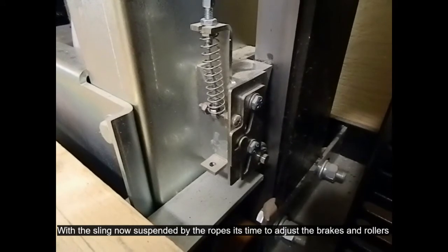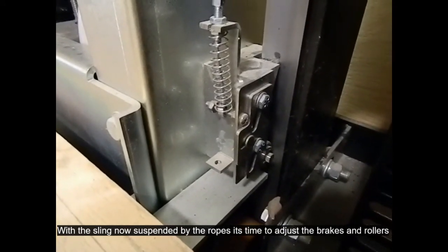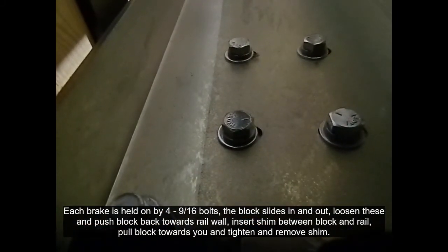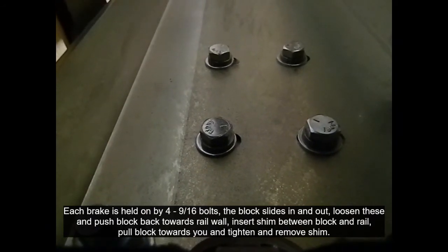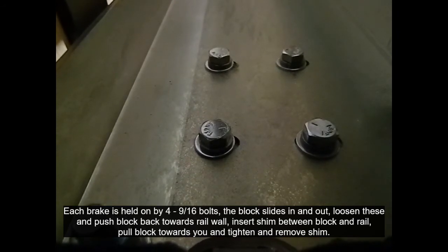Brake adjustment. Here is your brake assembly. It is held on by four 9/16 bolts. Loosen the four 9/16 bolts and push the brake block towards the rail wall. Insert the brake shim between the brake block and the back of the rail.